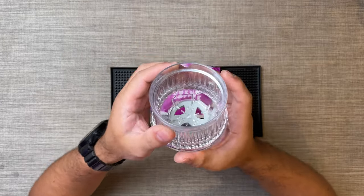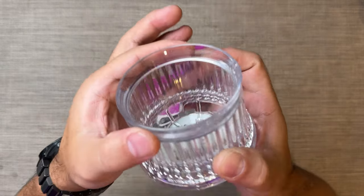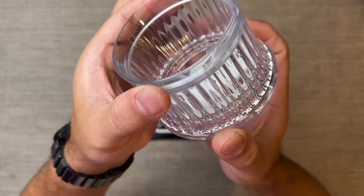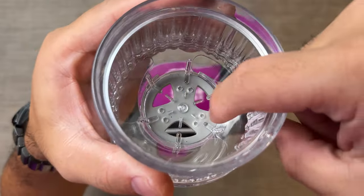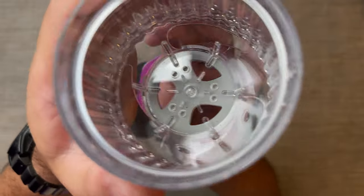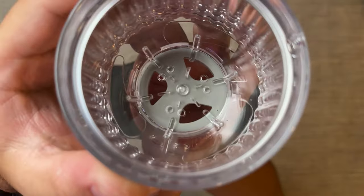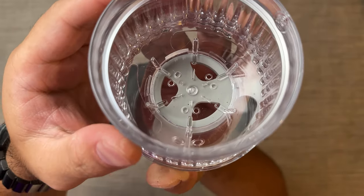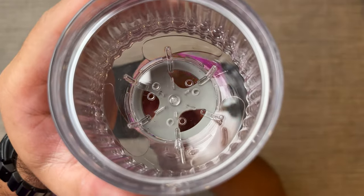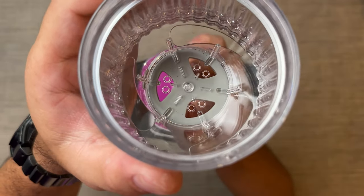The way it works is it has two different holes underneath, and you can turn this part right here to control the actuation. As you can see, there are holes under here. If you turn it counterclockwise once, you open just one hole, and if you open it all the way, you open two holes, which makes the drawdown a lot faster.